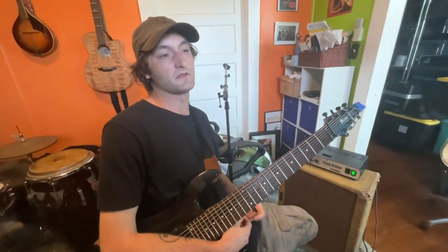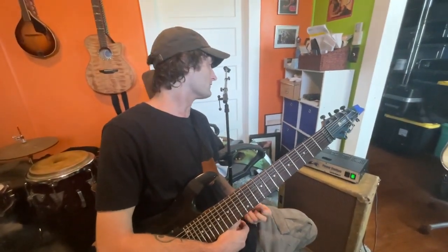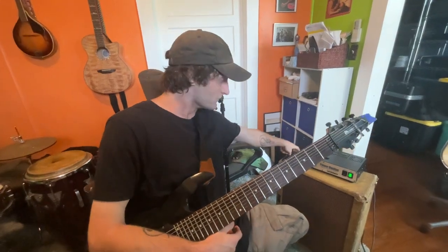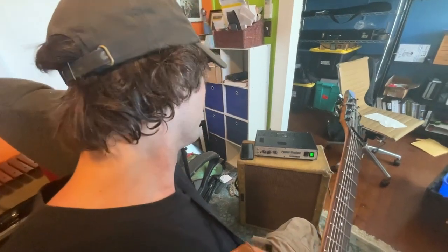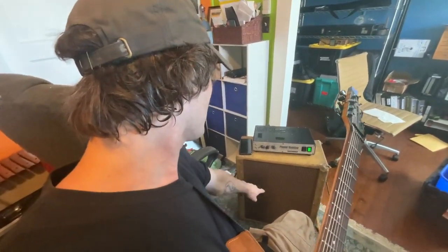Hey everyone, my name is Alex Smith and I just wanted to make a quick video showing how cool this Fryette Power Station is and what a great example of how it works the way it's supposed to.